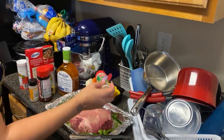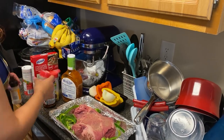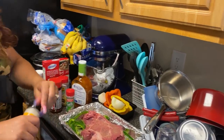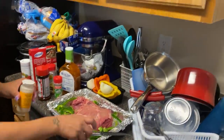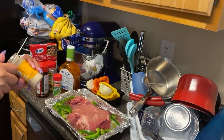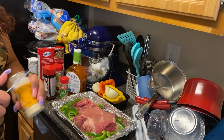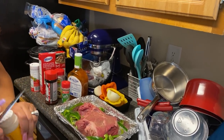I'm putting a little garlic powder on, then onion powder. You gotta open that onion powder. Okay, he just brought this in.